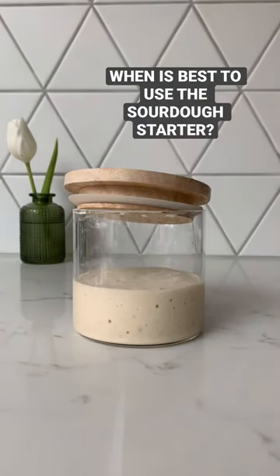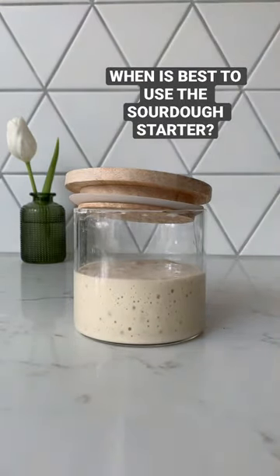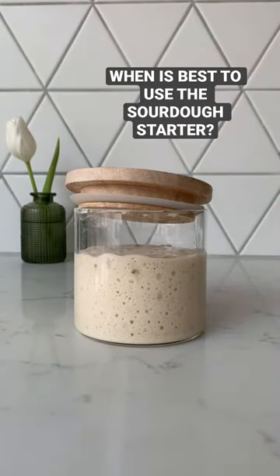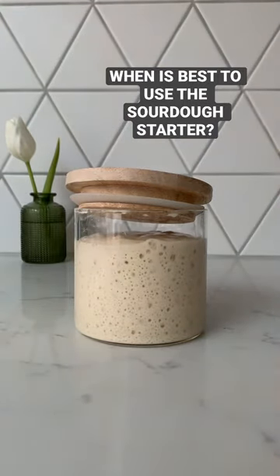When is best to use the sourdough starter? Once you have fed the starter, the fermentation begins. Yeast is producing gas, filling the gluten network with bubbles and making your starter rise in volume. While rising, its surface is rather like the surface of a balloon, smooth and rounded.